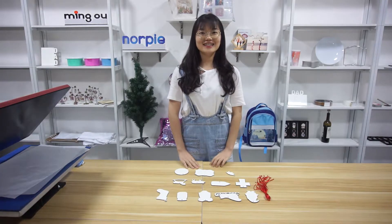Hello guys, this is Amy from Guangzhou Ming'o & Moopai Supply Mansion Company.